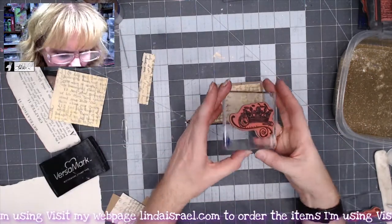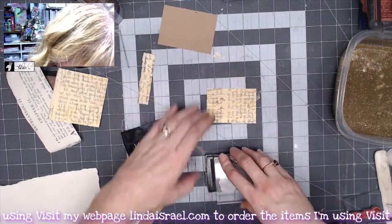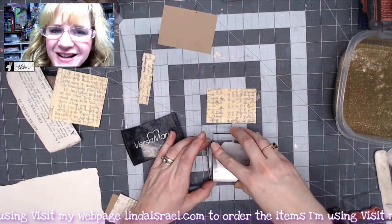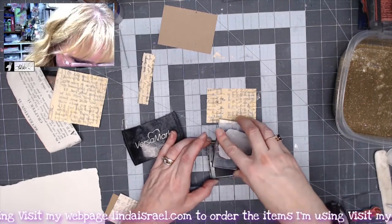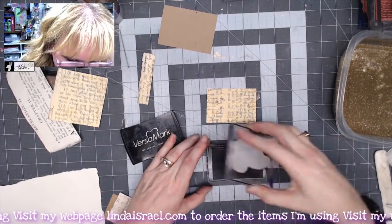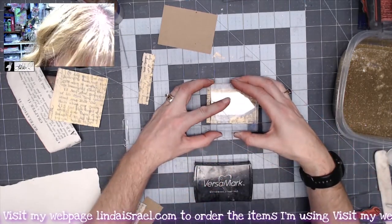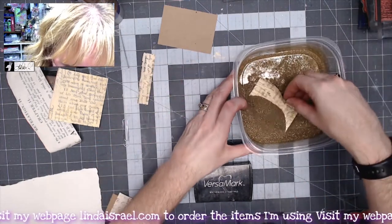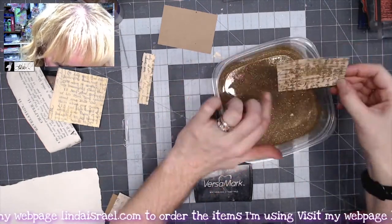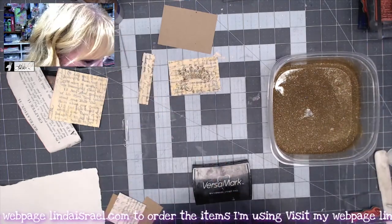I have the crown collage stamp by Beeline Designs. I'm going to use Versamark ink — it's a pigment ink designed for embossing that also makes a watermark. I'm stamping right in the middle and then putting it in my gold embossing powder. I'll let that set for a moment and move my stamp out of the way.